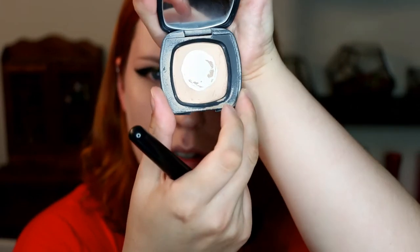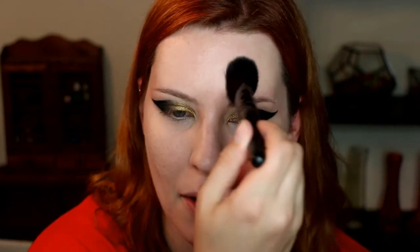I'm gonna set my T-zone with this Bare Minerals pressed mineral veil using the elf angled blush brush. I mentioned before I'm trying not to go as crazy with the powder where I don't need it — the less layers of makeup, the better it's gonna look. That concealer has started to crease a little bit so I'm gonna pat out the excess and then set my under eye with the same Bare Minerals powder and the same brush.